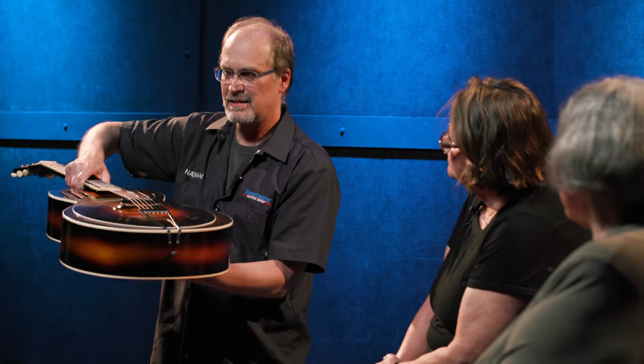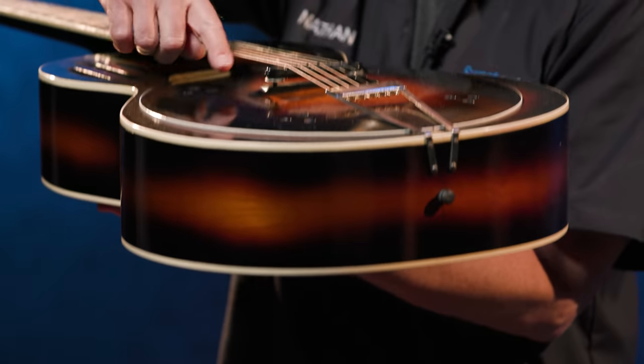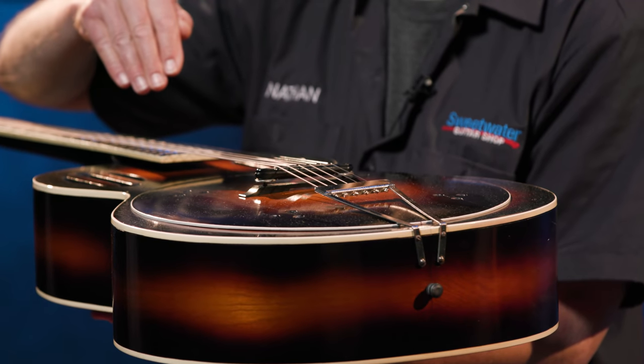I'm amazed at the condition it's in for its age. I think the finish is in really great condition. You can see a little bit of a footprint from the bridge, where the bridge has been in different positions over time. This bridge is really interesting — if you look at it, you can see that it has an arch to it on top. That's to match the radius of the fingerboard. But it's made so you can flip it over, and on this side, if you ran the strings on this side, it would be completely flat. The reason for that is this guitar was also made to be played with a slide.